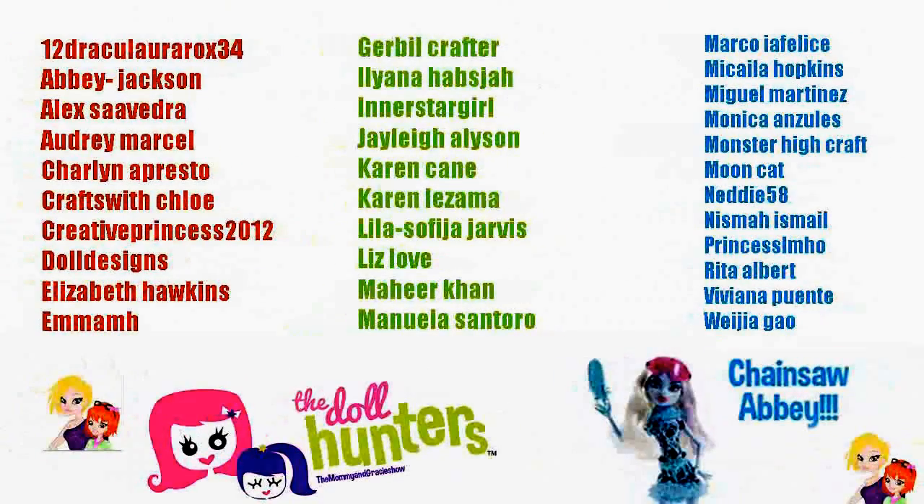For shout out time I wanted to say hi to all my friends from YouTube and also Facebook, and a special shout out to the Mommy and Gracie Show — they are the doll hunters and they have reviews for Monster High dolls, American Girl dolls, and different types of dolls every day. Please check out their channel and subscribe to them, their link is in the description but you can also click on the screen. I will see you guys on the next video. Bye!